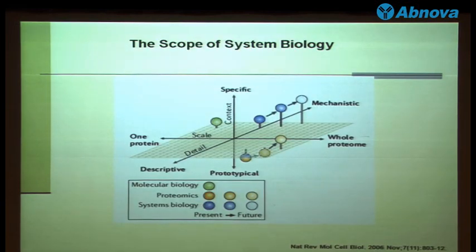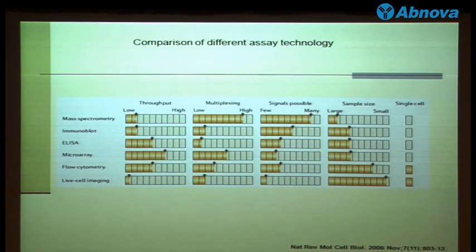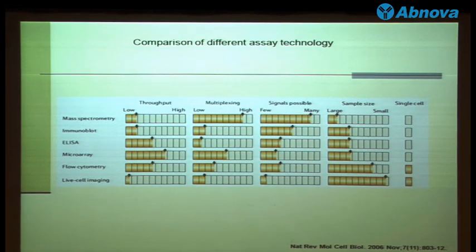I think most people here are very familiar with systems biology. Basically, compared to molecular biology, systems biology can acquire more data, and that's why it's able to study more mechanistic processes — you can study a whole protein, for example. Several technologies have been developed for research and resistance, including the mass spec, the immunoblot, the western, the ELISA, the microarray, flow cytometry, and live cell imaging.